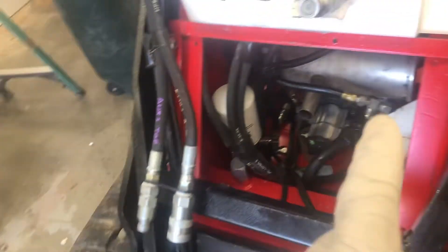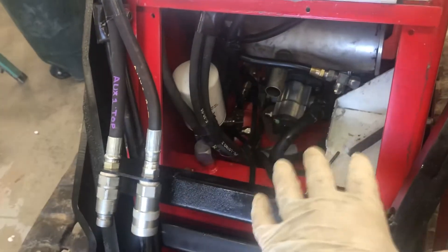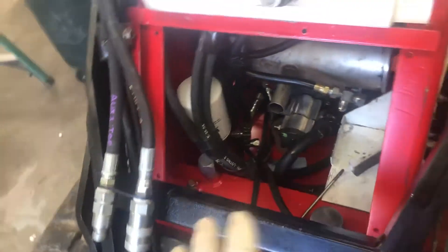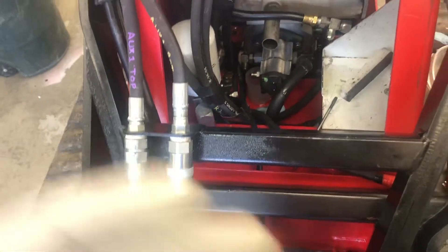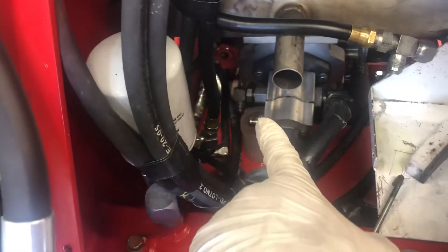New day, new ideas. I did learn on the internet and on YouTube that although this doesn't have any sort of relief valve, I still have to start it up and push the oil through the fluid. I think it's going to be a bit of a hassle. Hopefully having it on yesterday didn't ruin the brand new pump — fingers crossed on that one.